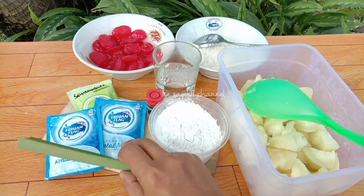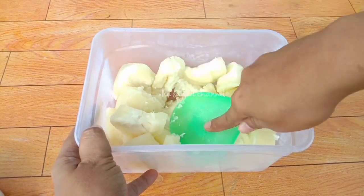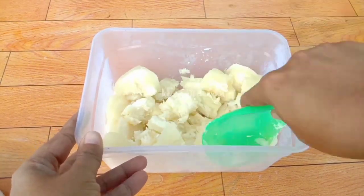Ada pelengkap kolang-kaling, sama gula, terus juga ada pandan. Selanjutnya singkongnya kita haluskan, kayak mau bikin getuk, kita haluskan.